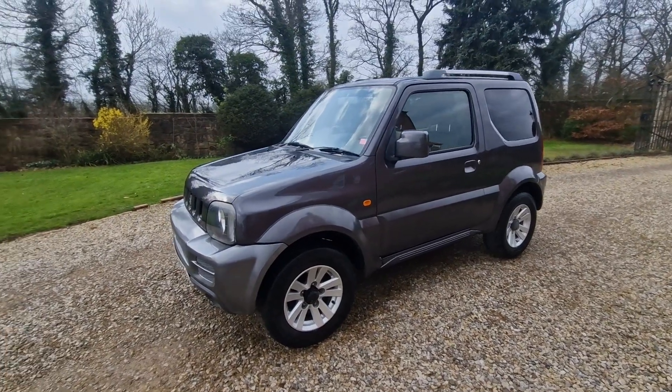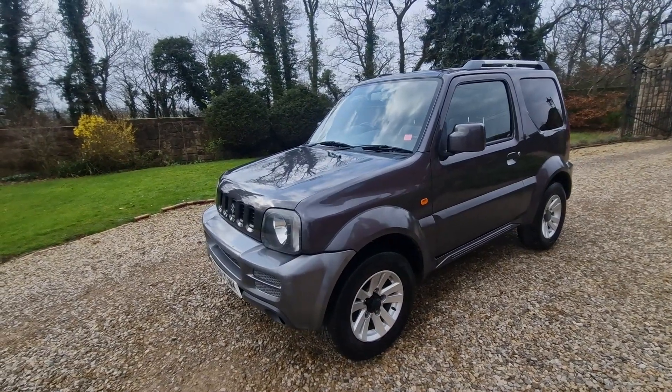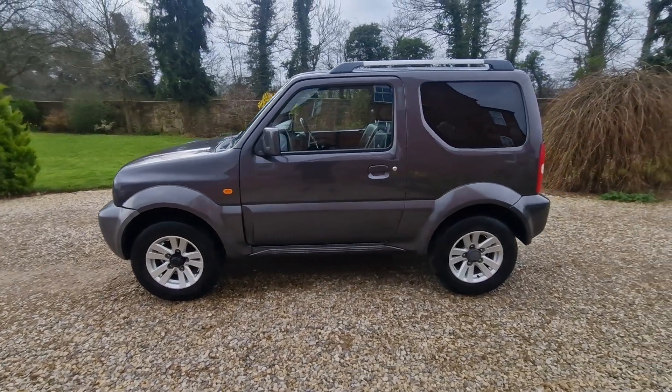Good morning, welcome to Equus Vehicles. I've got a little Suzuki Jimny here, SZ4, so I've got a decent bit of spec with it.